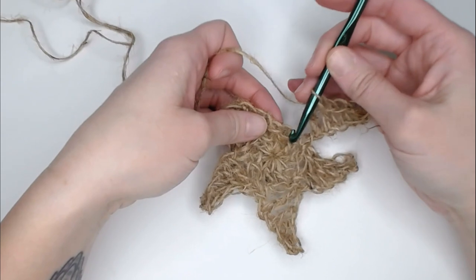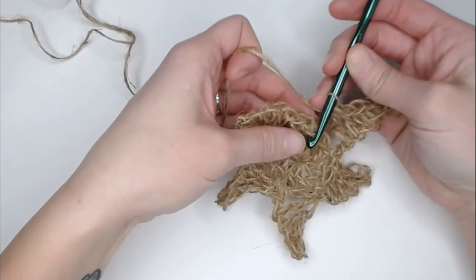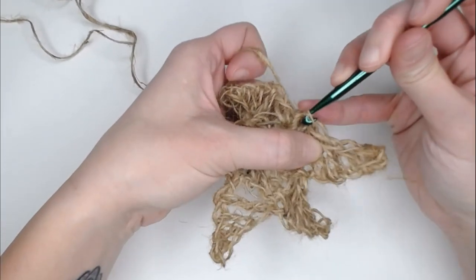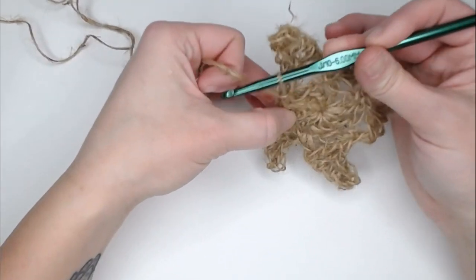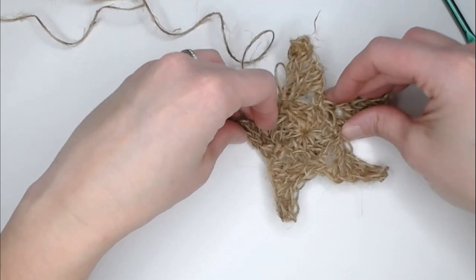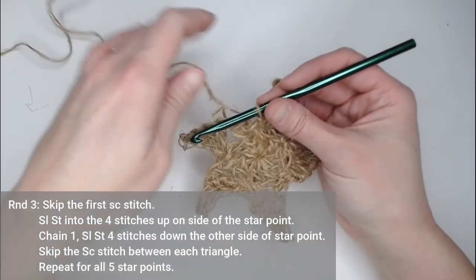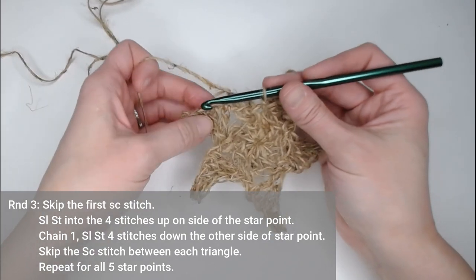Last triangle complete. Skipping one stitch, in the following stitch I'm going to slip stitch, and that should be the same stitch that you slip stitched into in the very beginning to close. We have a star shape, but it's a little rough — that's why we need round three. Round three really helps us to point everything, clean it up, and just perfect it. For round three, we're going to slip stitch into each stitch up the side of the triangle.